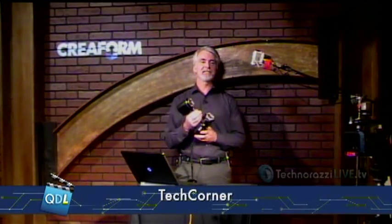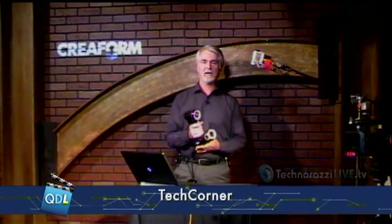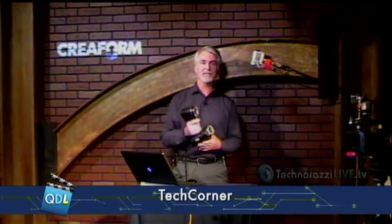Well, thanks. I've been waiting to get a 3D scanner on this show forever, and Creaform stepped up and I really appreciate it. This is the GoScan 3D white light scanner from Creaform, our friends north of the border up there in the province of Quebec. Bonjour, mes amis. Thanks for sending this to us.